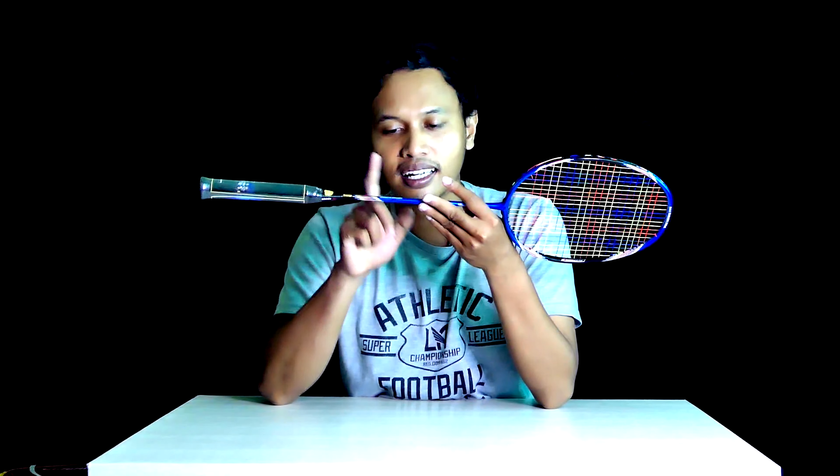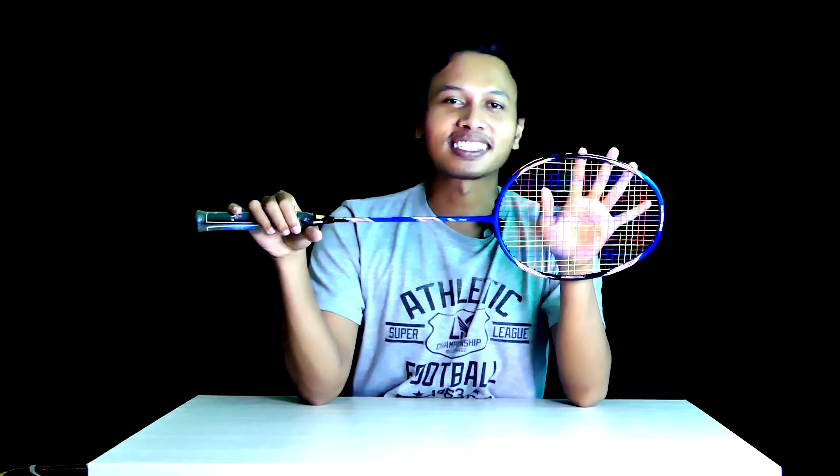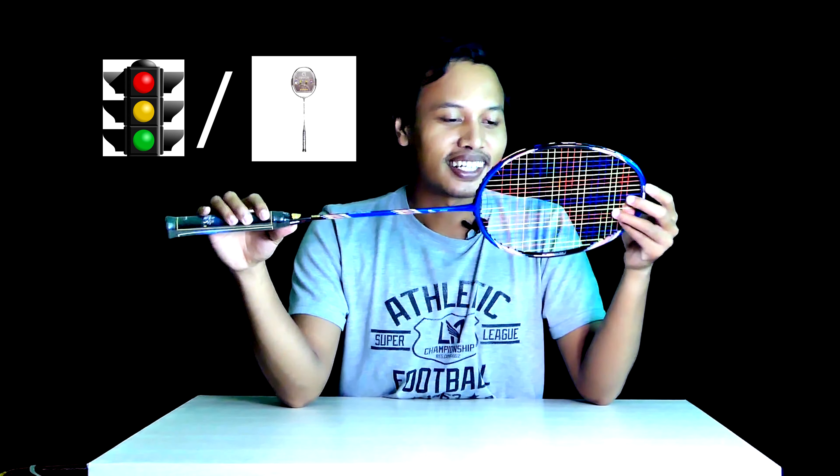Saya kasih senar Li-Ning AP64 rainbow, biar selaras dengan raketnya yang juga rainbow — merah, kuning, hijau. Jadi warna-warni, campuran semua. Senarnya saya kasih tarikan 26 lbs agar selaras dengan tema rainbow raket ini.